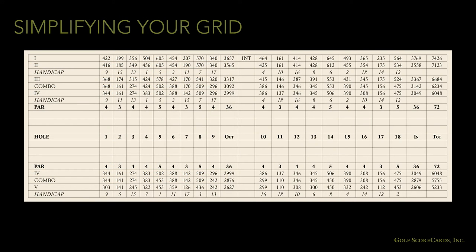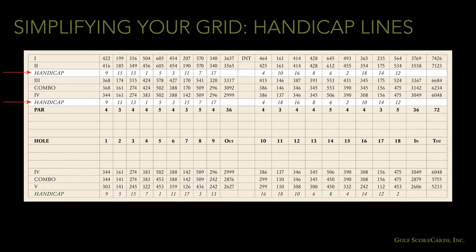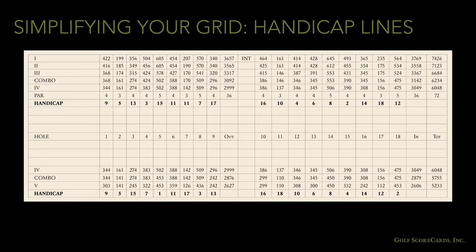Look for ways to reduce the total number of rows on the grid. This will allow your scoring lines to be larger and usually makes your grid more aesthetically appealing. For starters, we can combine par lines, using a slash if there are any differences. Sometimes you can combine handicap lines as well, again using a slash if needed. If there are too many differences between the men's and women's handicaps, you might want to leave them as two separate lines.